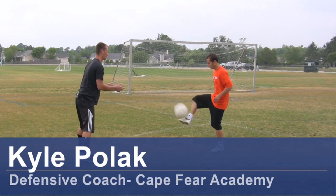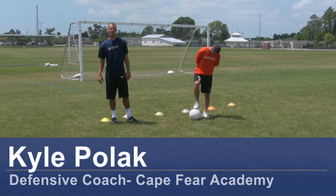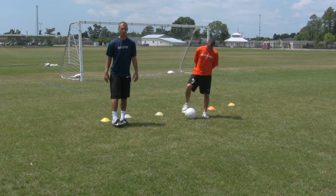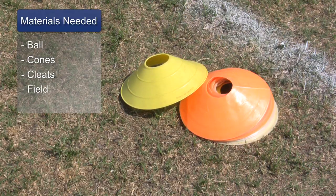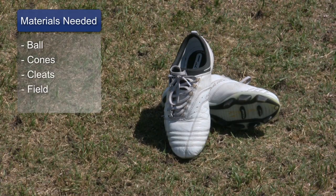Hi, my name is Kyle Pollock, a soccer coach from Wilmington, North Carolina. Today we're going to demonstrate some dribbling using your ankle. For this clip you need a soccer ball, soccer cones, soccer cleats, and a soccer field.